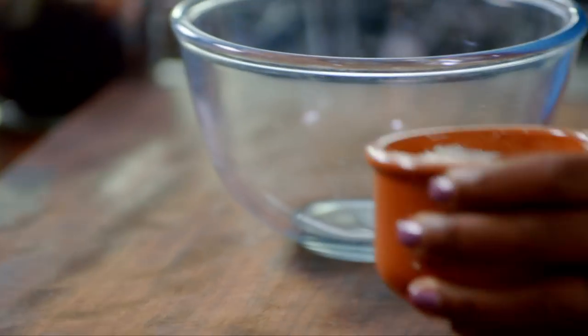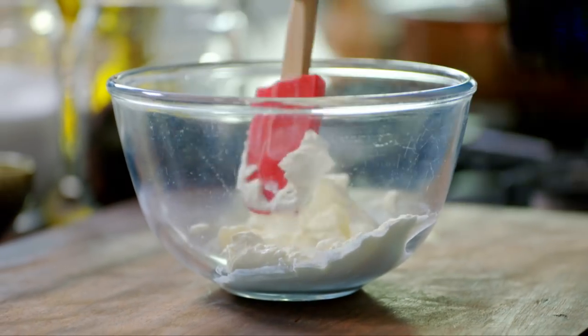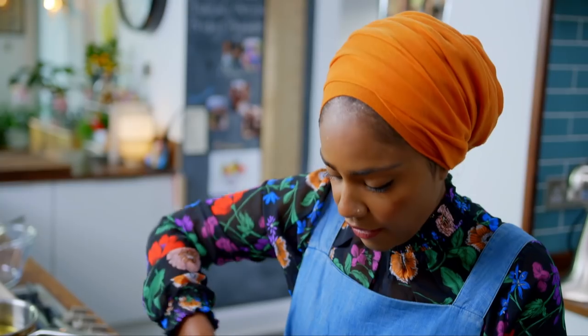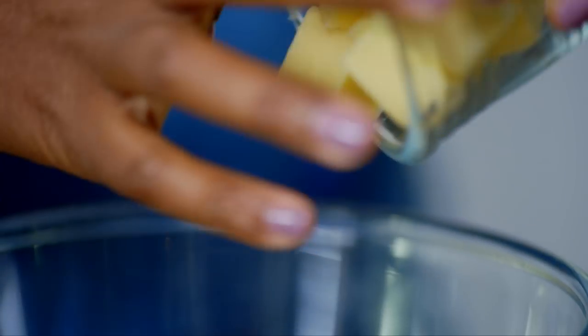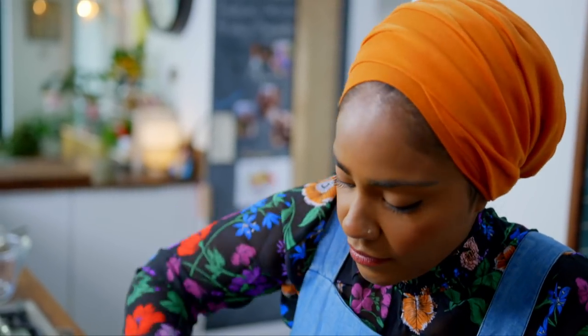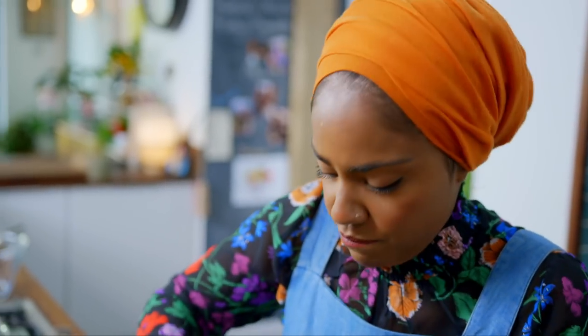So I want to make the dip first. I've got full-fat cream cheese — never, ever go for the low-fat stuff. If you're going full-fat, go all the way. And then I've got some butter. You want to keep mixing that, mix it really, really well till the butter and the cream cheese have combined. You don't want any lumps.